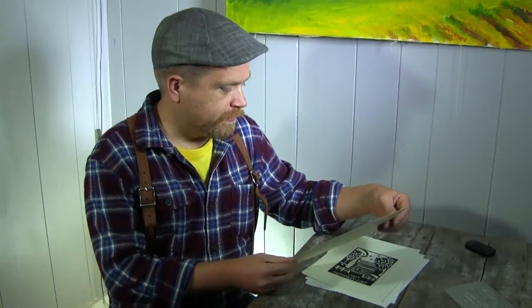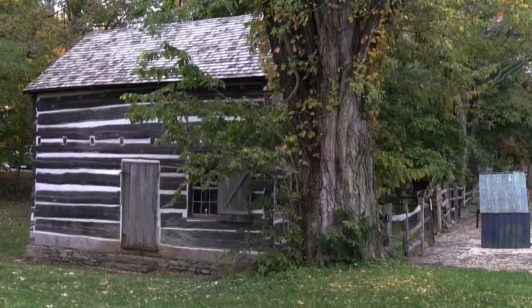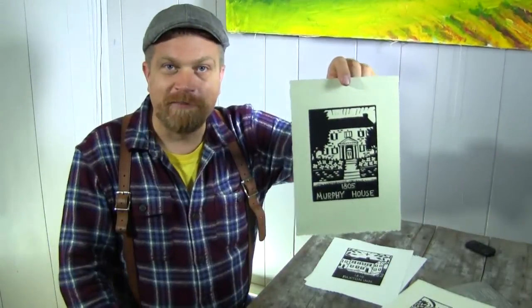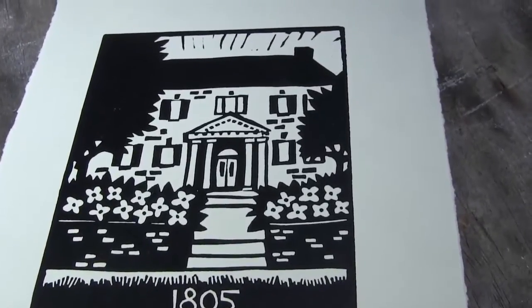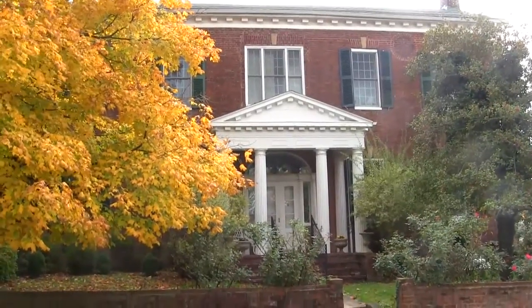I've been working on a series of linoleum block prints that depict different historic buildings here in Old Washington. Here are a few examples of prints from the series that are finished. This is my house, the William Goforth house. This is my neighbor, it's Meffert's Fort. Here's another one of my favorite houses in Old Washington. This is the Murphy House, and this is an important building because it housed the first press for Old Washington, and being a printmaker I love places where they've had printmaking.